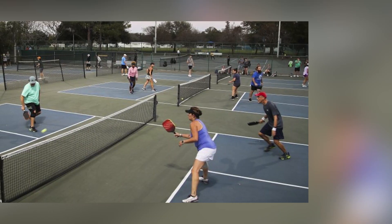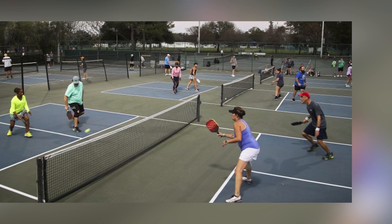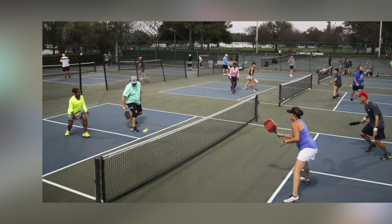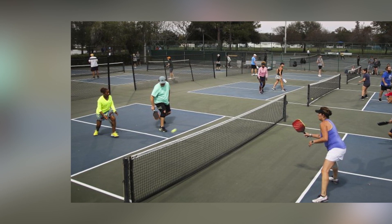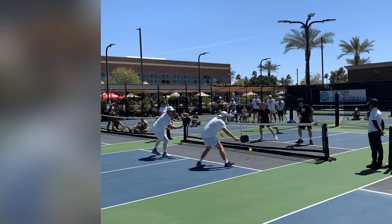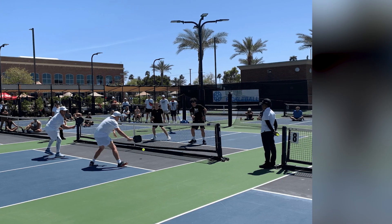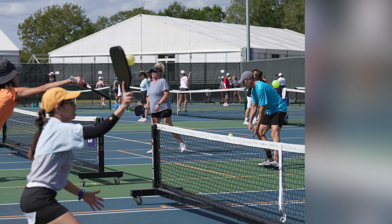Nutrition and hydration. Consume warm drinks and high-energy snacks to stay fueled and hydrated in the cold. Dehydration can occur even in cold weather, so monitor your fluid intake. Use heated pads or warmers to keep your paddle, balls, and gear at an optimal temperature before play, as cold equipment can affect your game.